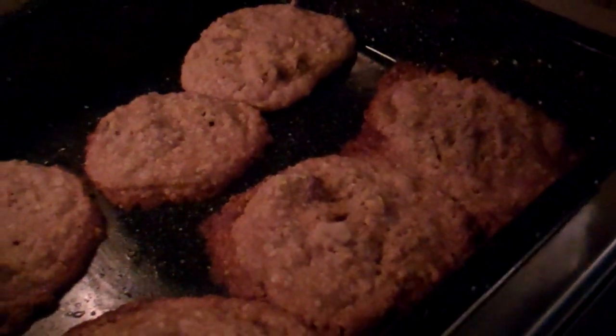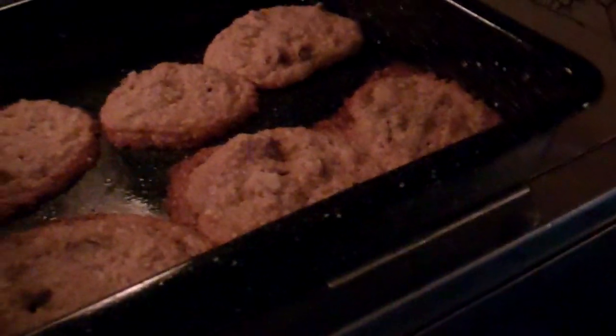And there we have it — oatmeal cookies! Really looking forward to trying other things in this Coleman camp oven.